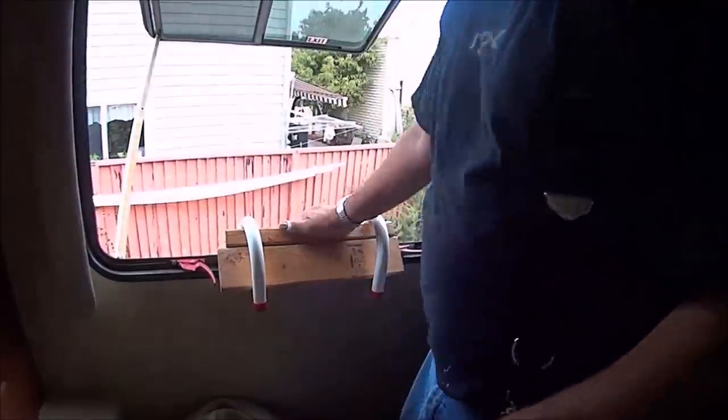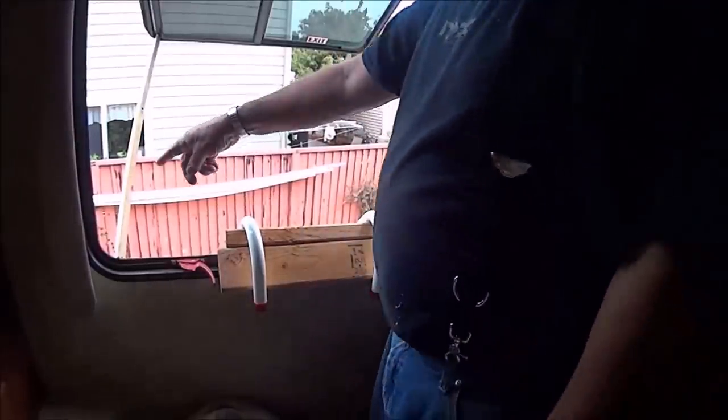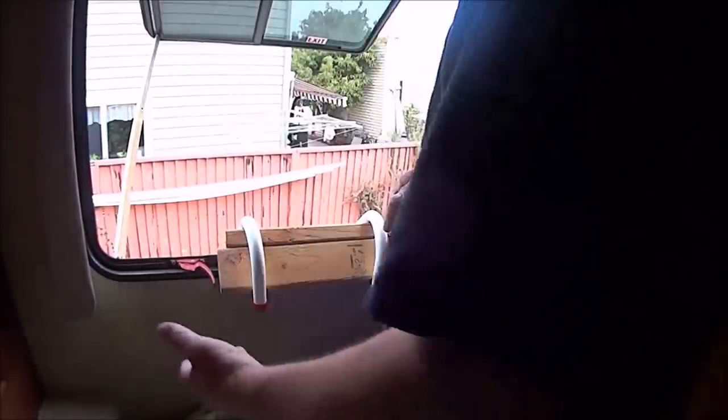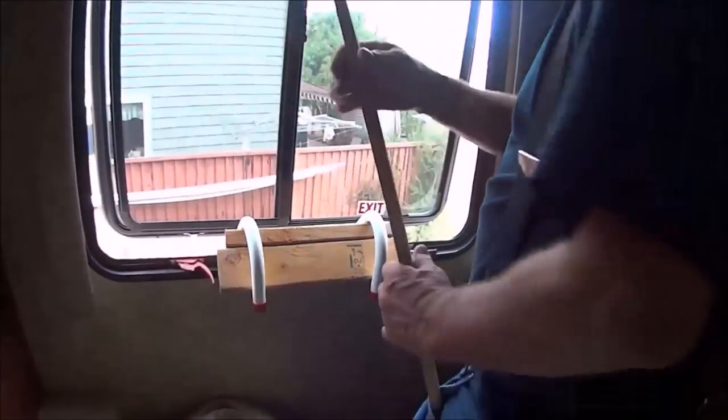I've been out the window twice now and this thing works. The problem is I'm afraid I'm going to kick it when I come out — I've got one leg I just can't bend and lift as high as the other. So let's try putting this on the other side.